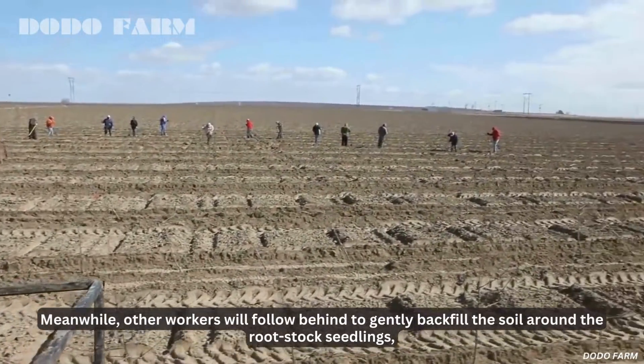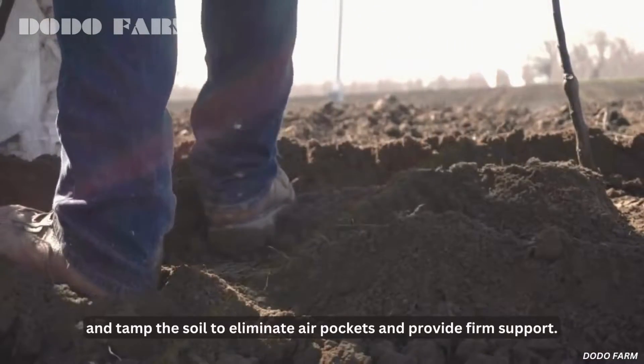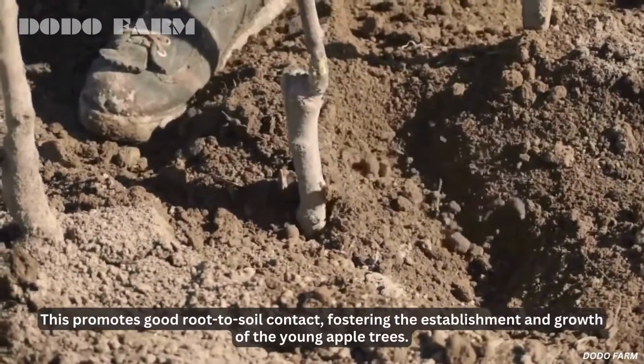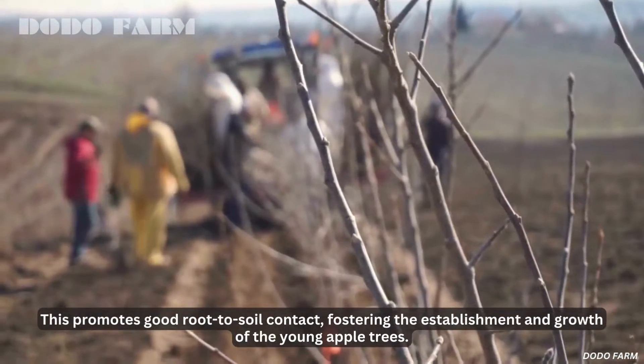Meanwhile, other workers follow behind to gently backfill the soil around the rootstock seedlings and tamp the soil to eliminate air pockets and provide firm support. This promotes good root-to-soil contact, fostering the establishment and growth of the young apple trees.